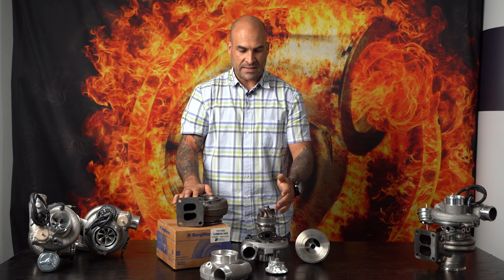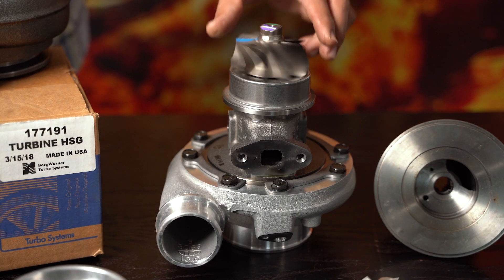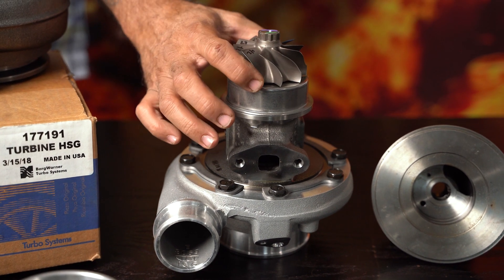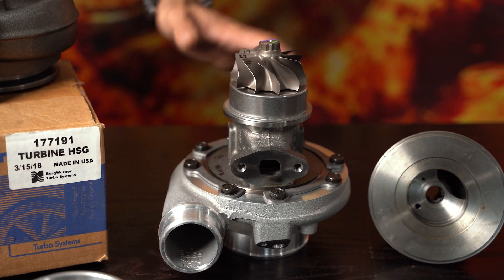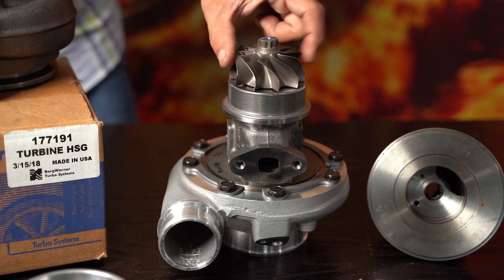Let's come in and get some close-ups, then I'm going to go to the compressor map. Let's start with the turbine wheel — a ten-blade turbine wheel. The inducer, which is the larger side, is 69.5 millimeters. The exducer, which is your exit, is 61.43mm — we round it off to 61.5.